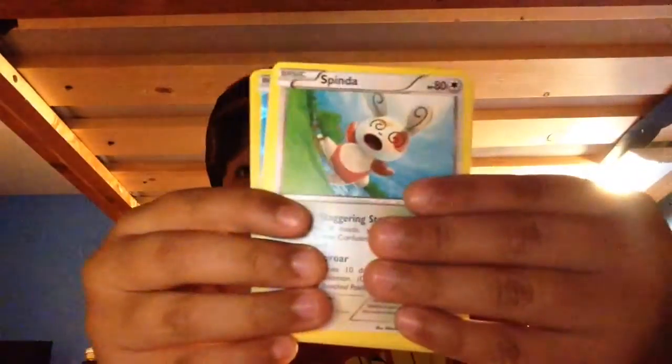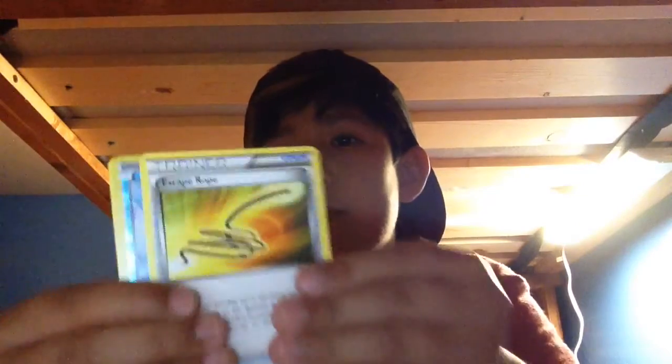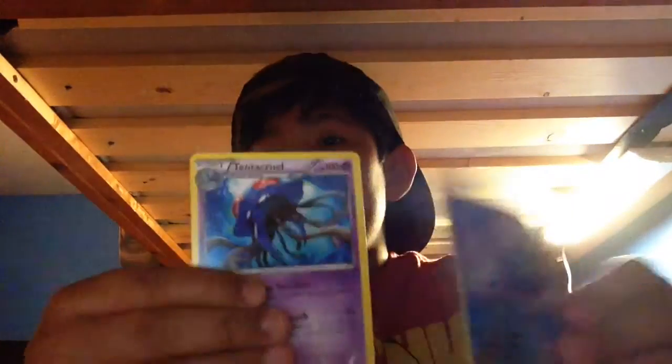I really wish we had a Phantom Forces because then I really want the Dialga EX Full Art. I really hope I get a Mega. First we have a Nosepass, then a Spinda, Mudkip, Chinchou, Solrock, Kyogre Spear Link, Kakuna, Escape Rope, Horsea Reverse, and Tentacruel. It's kind of cool.